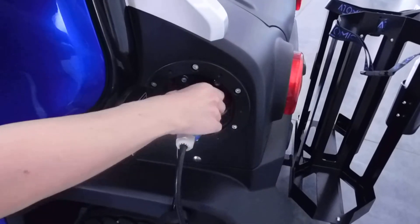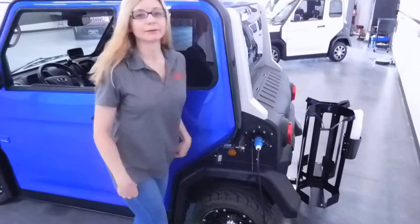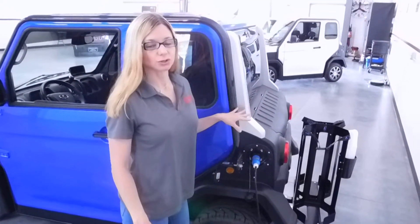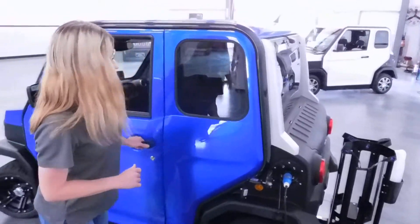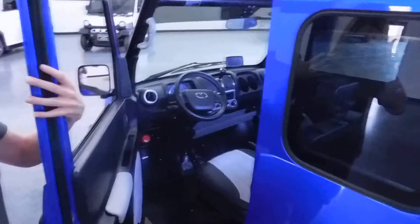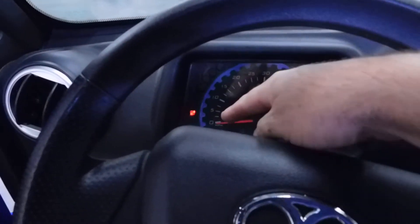Twist that black cap there and make sure it's tight on there. You'll notice when you plug that in, you'll hear the fan kick on and you'll know that the charger is working. You also want to check inside your car on your dash — the battery indicator light — just want to make sure that is lit up.